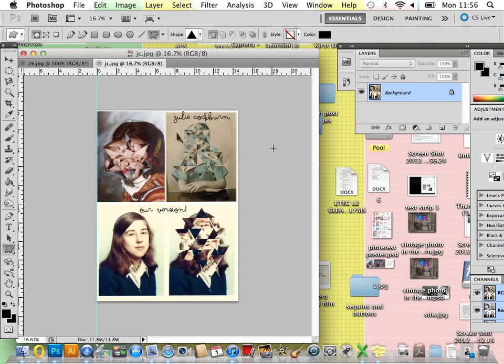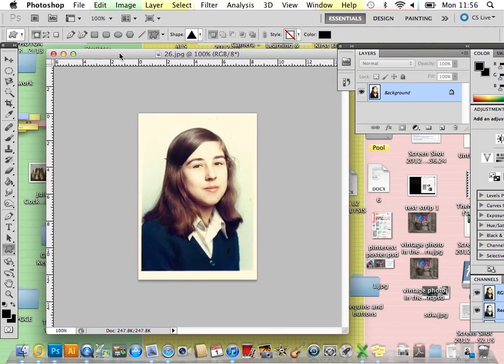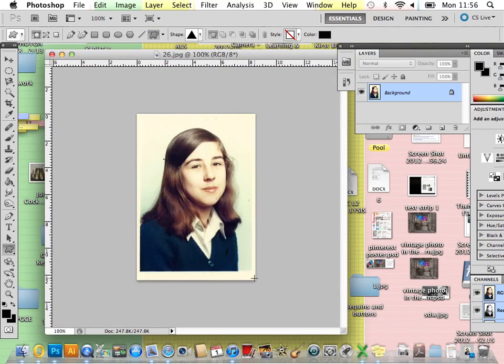In this tutorial I'm going to be showing you how to create an image in the style of Julie Cockburn using the shape tool and clipping mask in Adobe Photoshop.